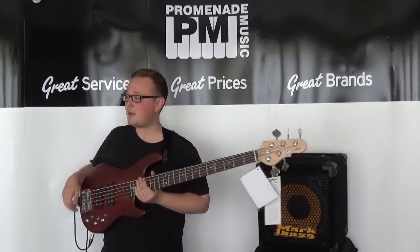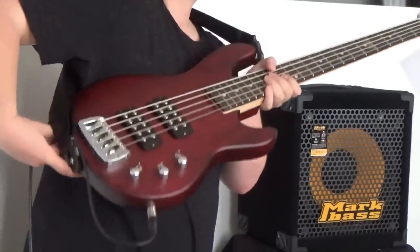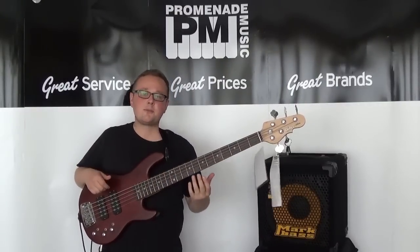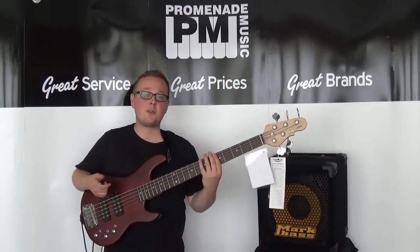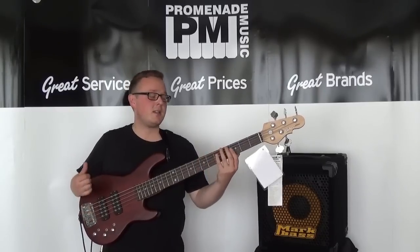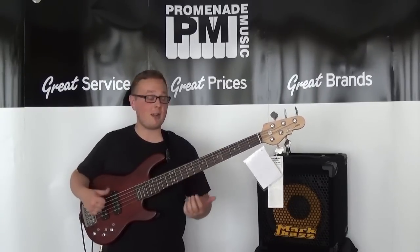The bridge is really nice, because you have the option of putting the strings through the body, and this helps a great deal with things like tone and sustain. It also makes up for the fact that this bass only has a 34-inch scale length, because without this bridge the low B string would have been flapping about a bit, but it feels and sounds great on this bass.